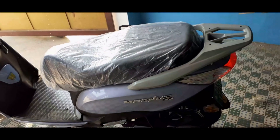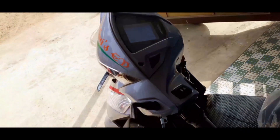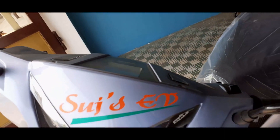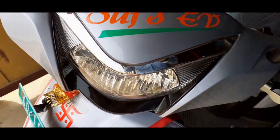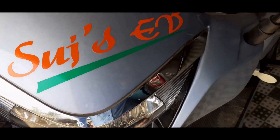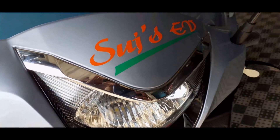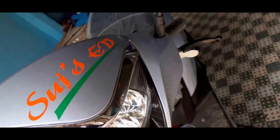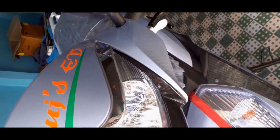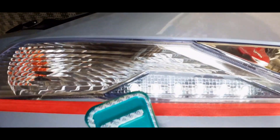Let's go for the front look of the visor. The visor has a glossy finish. The headlight is LED, and there is a halogen-type indicator. LED DRL is also available here, and on the downside of the headlight, a chrome element is added.